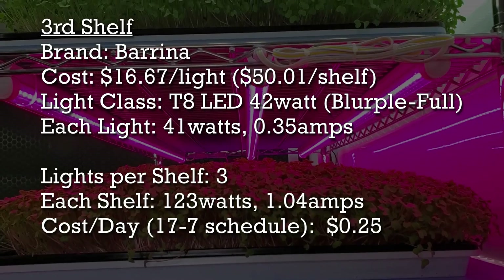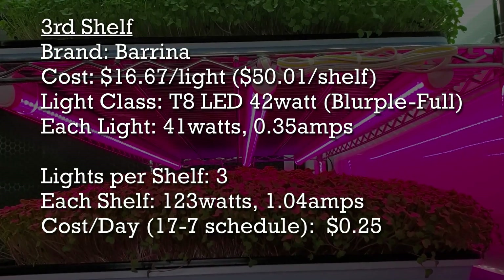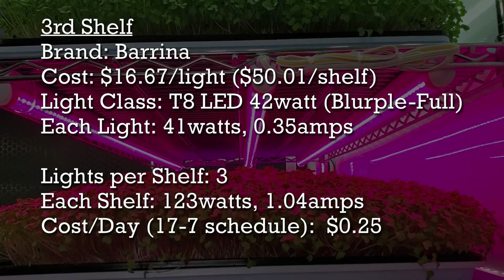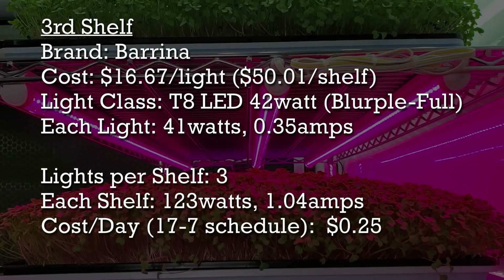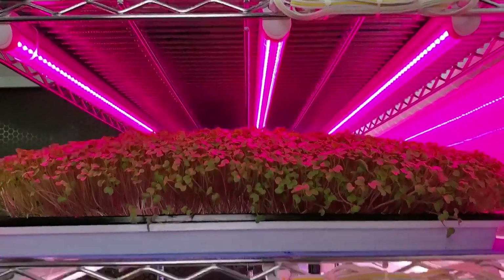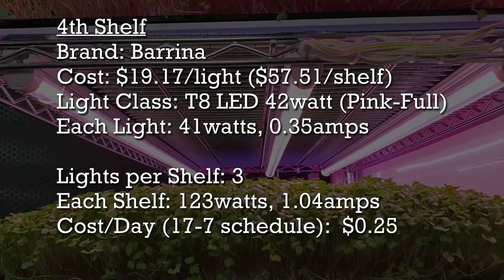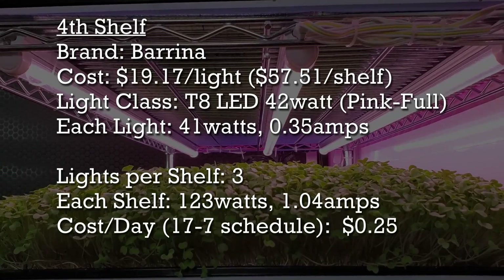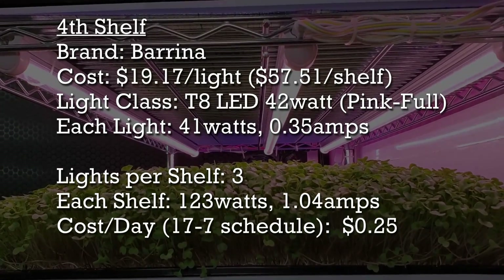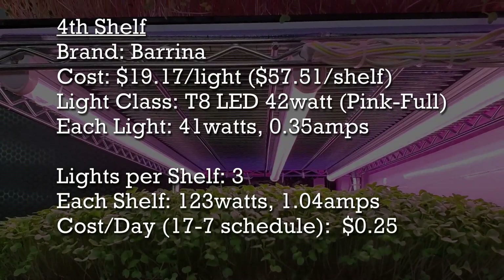The shelf below those has Barina T8 42-watt full spectrum lights that are blurple in color. Each one draws 41 watts and 0.35 amps. There are three total and it costs 25 cents per day to run them. Our last shelf also has Barina T8 42-watt lights, except these are more pink in color, though also classified as full spectrum. They have the exact same wattage and cost — 41 watts, 0.35 amps, and 25 cents per day.